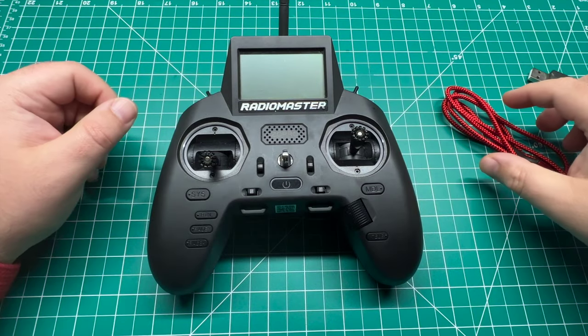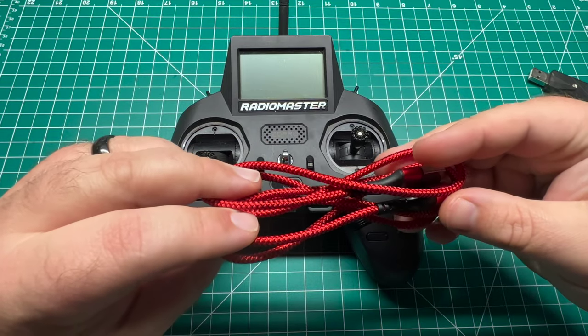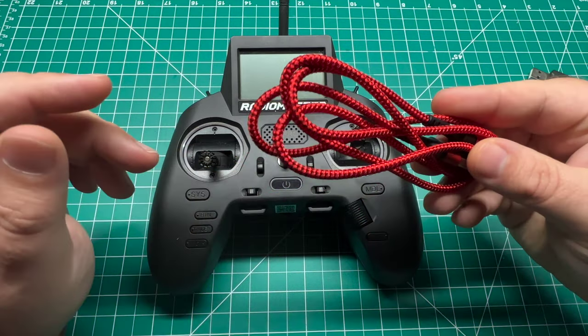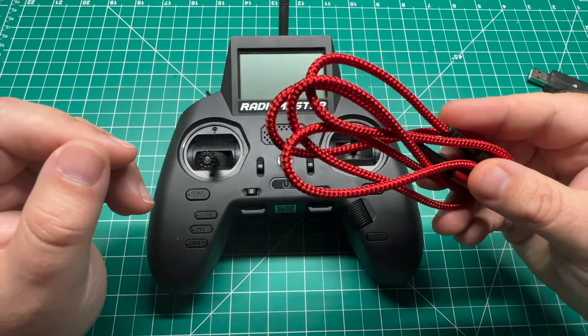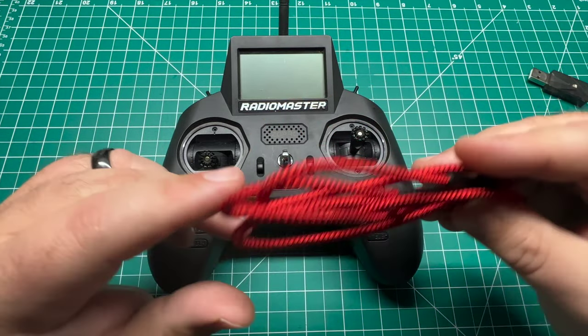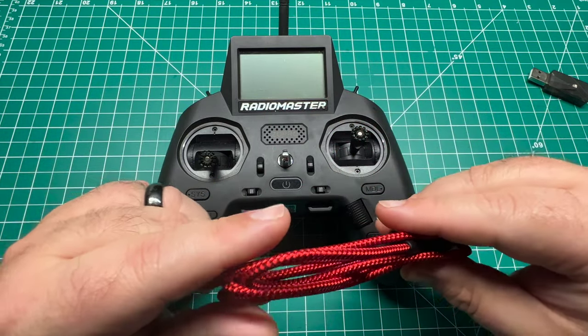The first obvious option to get connected to your simulator is with a USB cable, so you can just plug it in directly to your PC or Mac. Most everybody's going to have a USB cable, so that's going to be an easy option. But even then, you're going to be tethered and you'll be limited by the length of the cable.